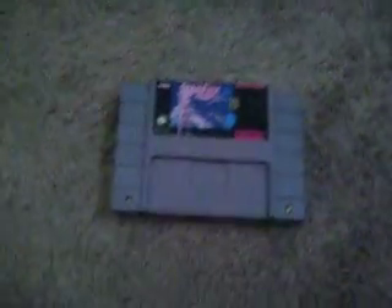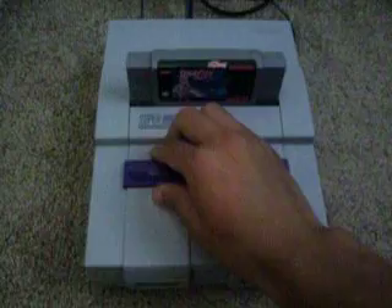And to go to the shoutouts. Alright, time to put the game in. Now to check the television. Alright, so if you can see, the game works.